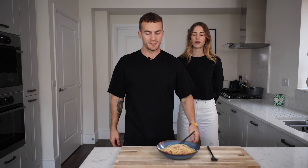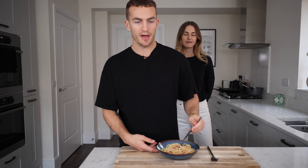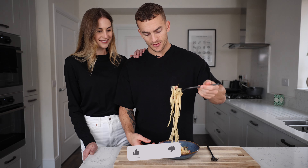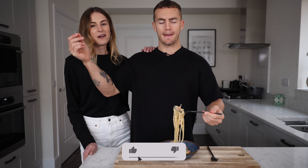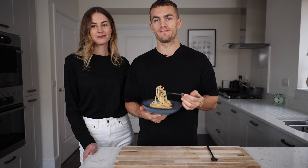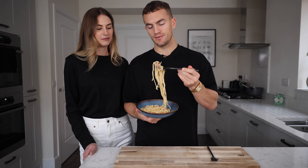I've been sous chef BF — soon to be Head Chef BF! Coming for your job next week. Hope you enjoyed it — make some carbonara. It's naughty, mate.